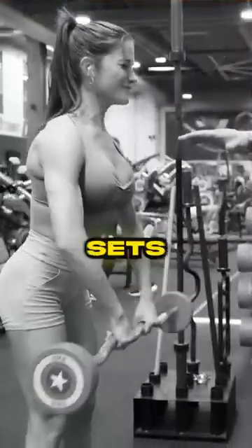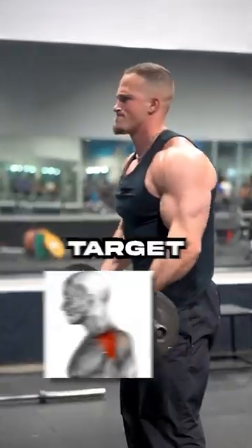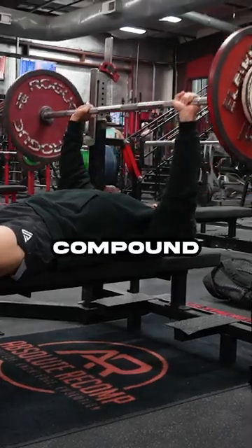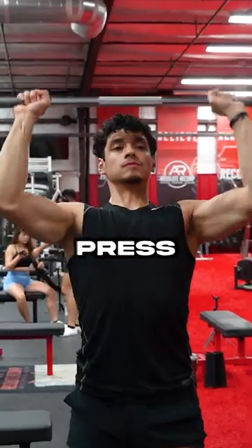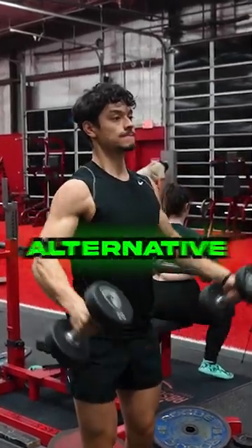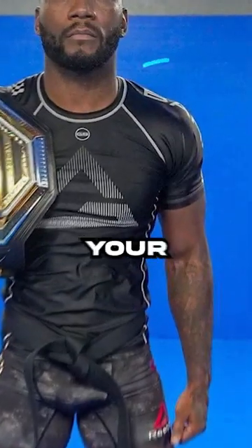First of all, what is the point of doing two sets of front raises? Front raises target the front delt, which is typically overdeveloped in most people. This is due to compound exercises like bench press and shoulder press heavily recruiting the front delt. Doing lateral raises instead would be a much better alternative and will make a greater impact on your physique.